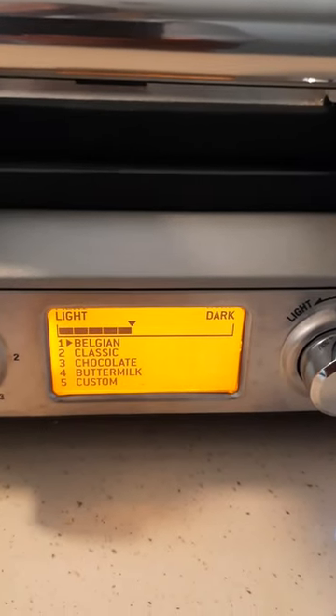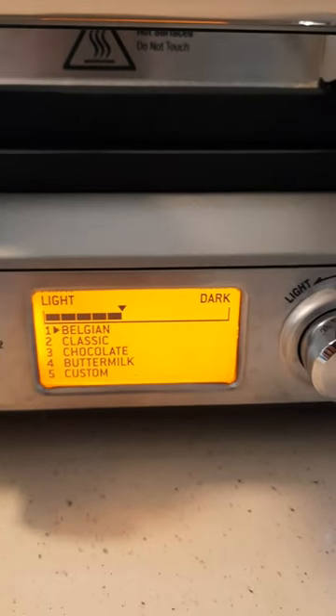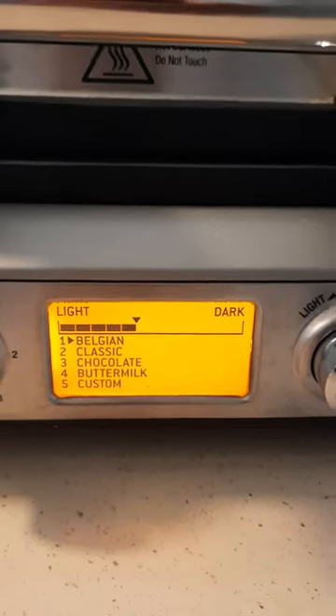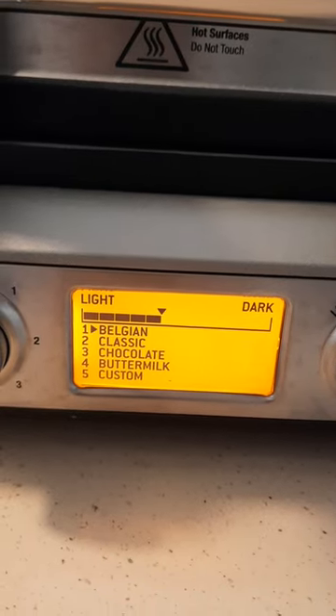You can see where the screen has gone from being a clear color to turning like an orangey color — it's actually orange. So the waffle iron is actually ready to be used. I'm going to go ahead and turn it off. I wanted to show you guys what it looked like once it was already heated.